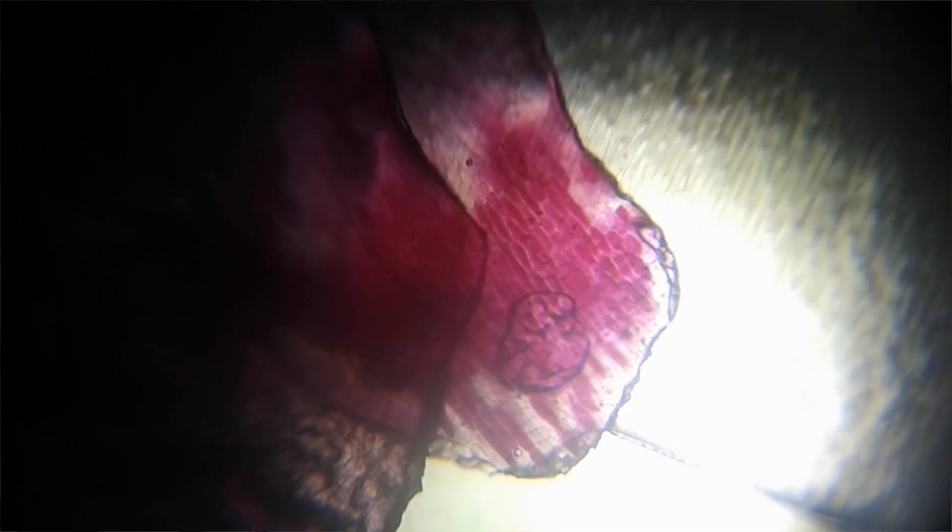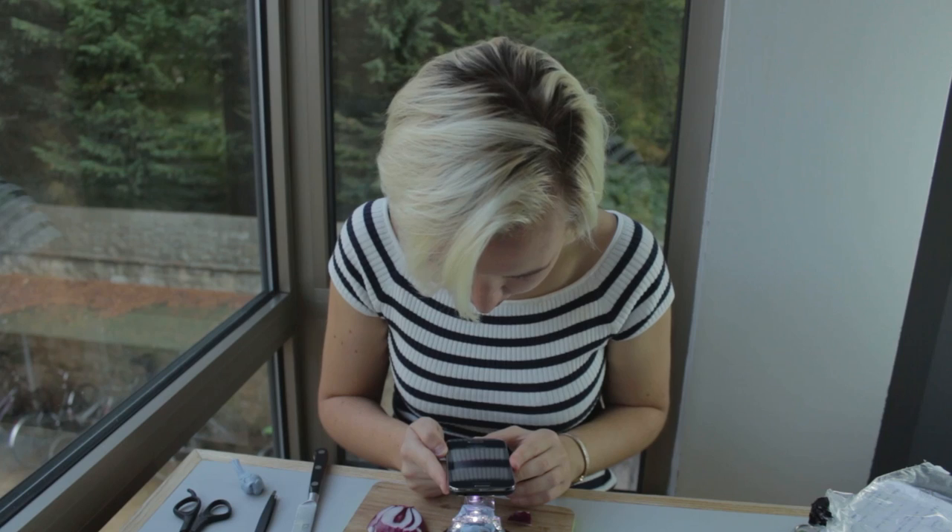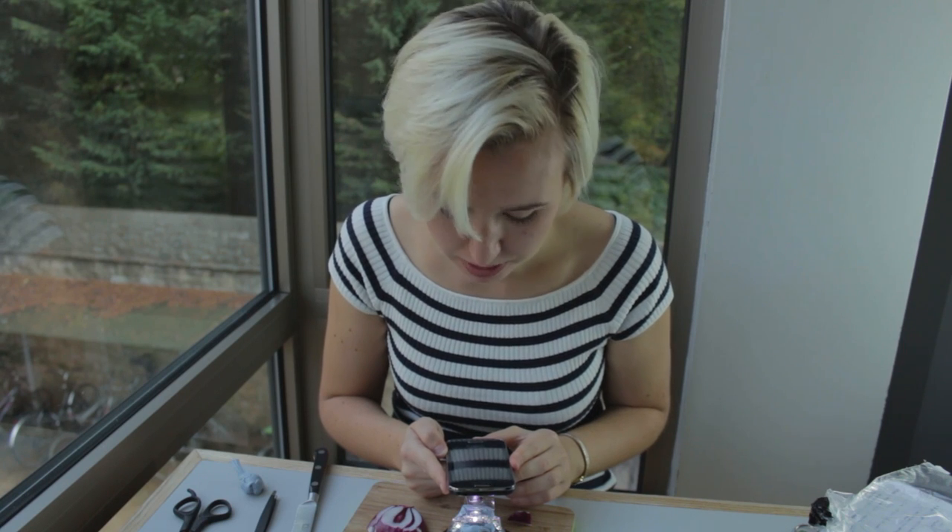Isn't that fantastic? What you can see there are the purple cells, which are filled with probably anthocyanins or some purple dye. The white borders around the cells are the cell walls, which don't have any of that red pigment. Some really clear images of the cells there.